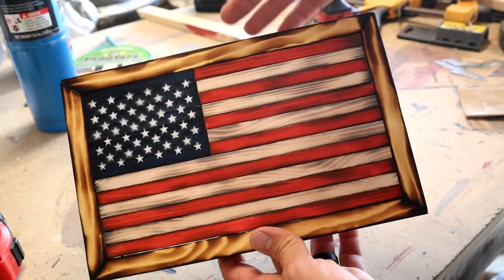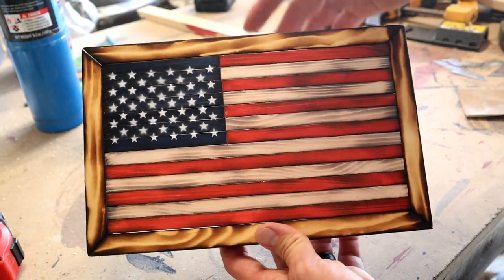What's up guys? Today I'm going to be showing you how to make this super mini desktop size flag using your scrap wood. Let's get started.